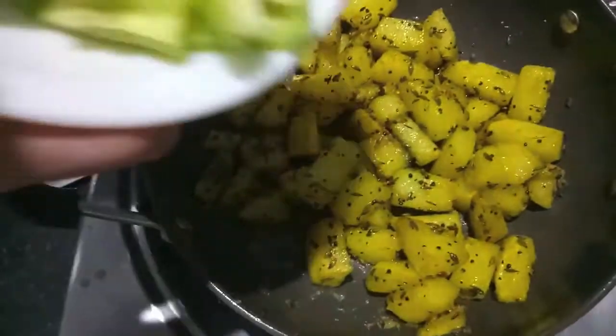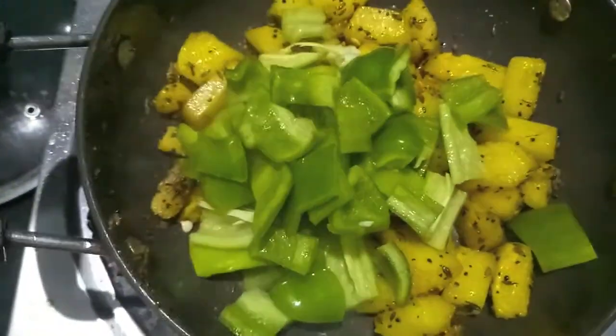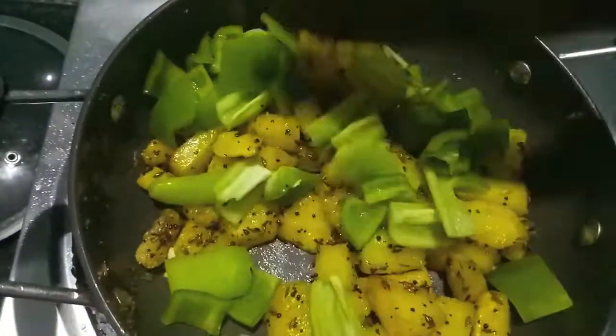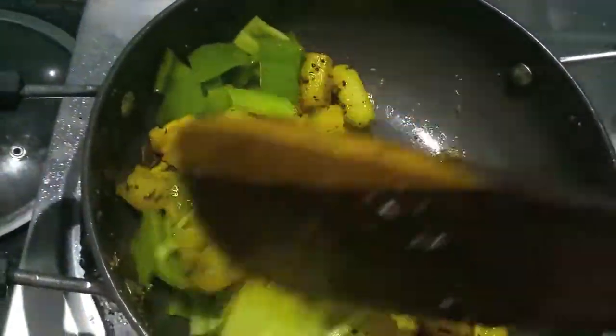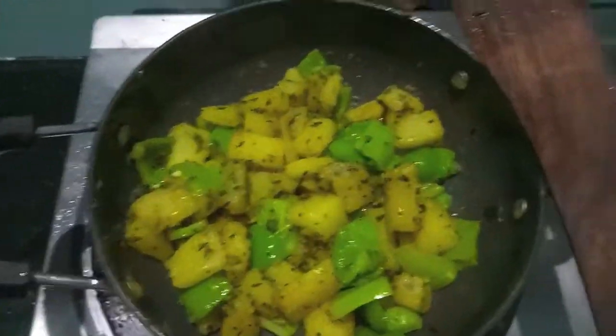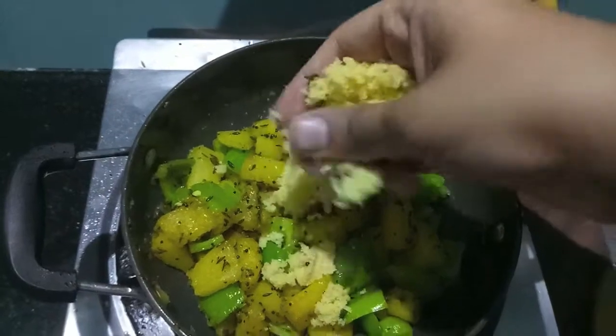To the potatoes, I'll now add shimla mirch (capsicum) along with green chilies and coriander, and give it a mix. As you can see, our potatoes and capsicum are finely and properly cooked.